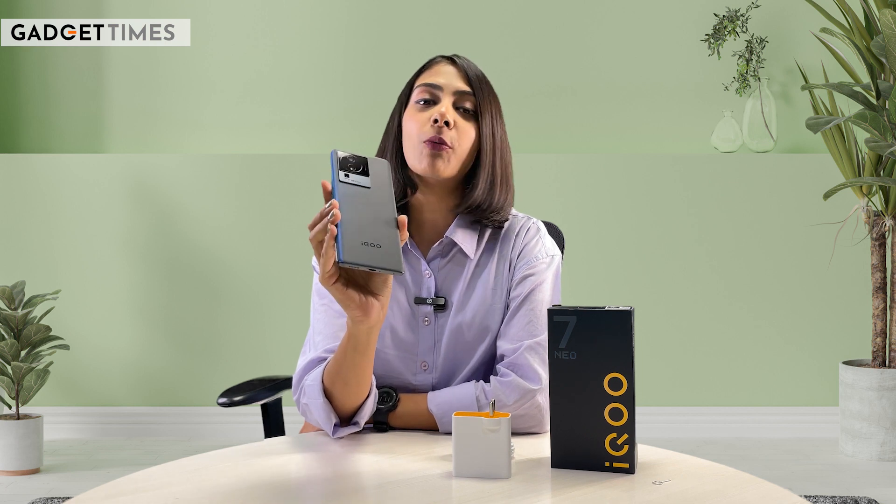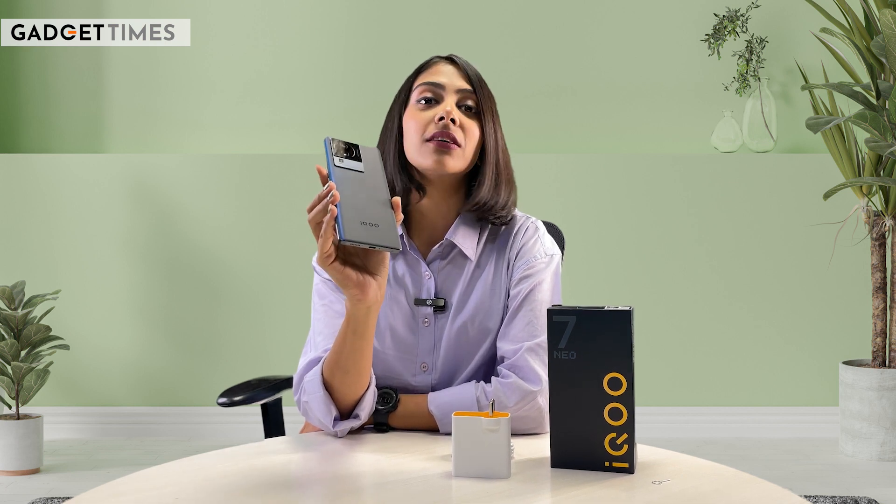Because I mentioned the price of this smartphone at around ₹35,000, I will tell you one thing — at this price point, there are smartphones giving you 4 years of Android updates along with 5 years of security patches. I'll talk about which smartphone that is in the comment box. So, the iQOO Neo 7 Pro is offering less on the software update front.